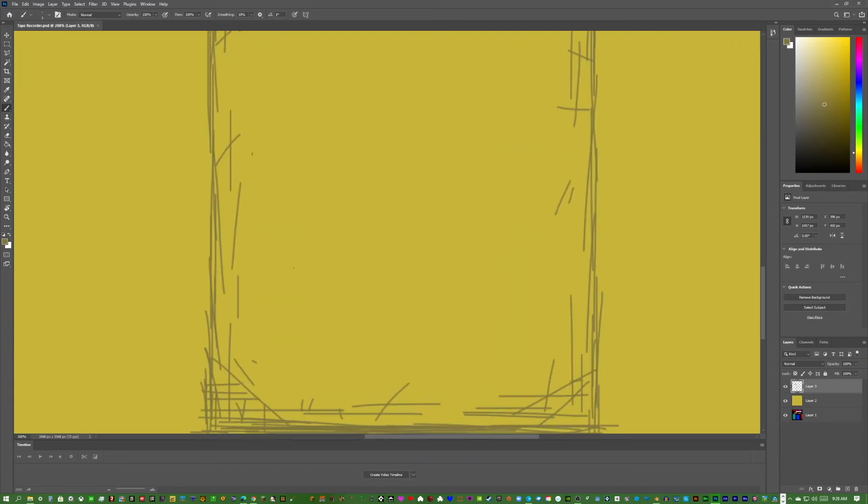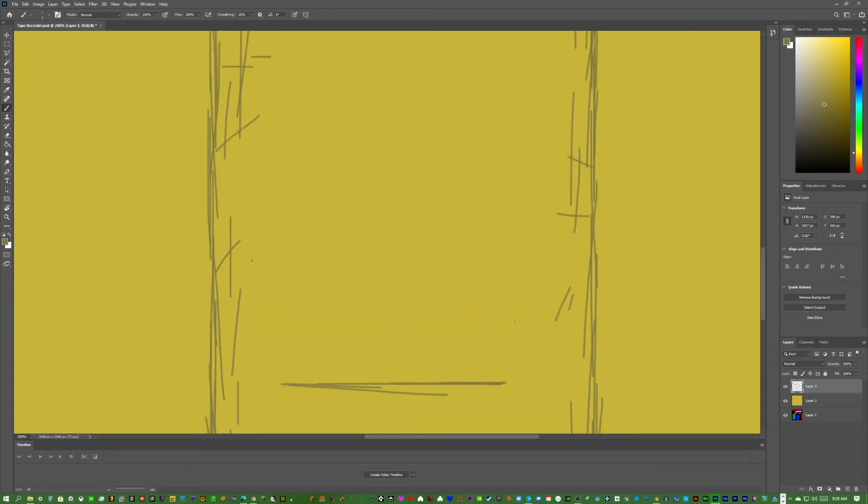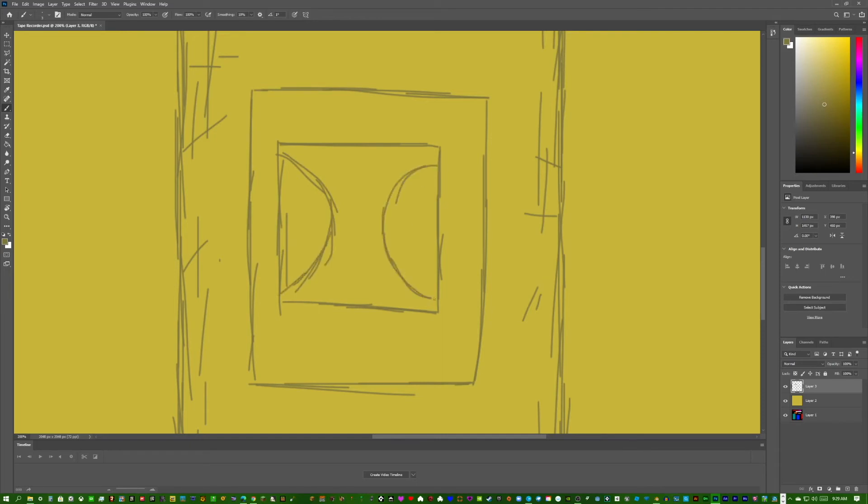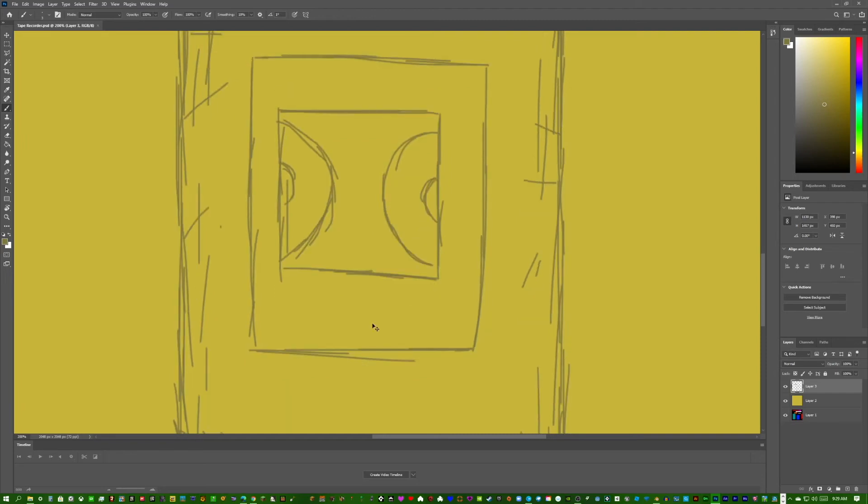Set the layer back to 100% — looking good. Since this is the part where the tape shows, draw a box for where you'd insert the tape, then draw another box inside showing where the tape mechanism is, and add the circles for the tape reels. Sketch it out, then outline it to make it look better.